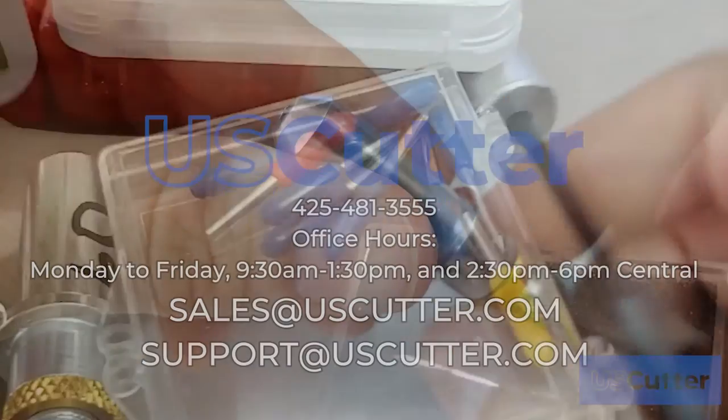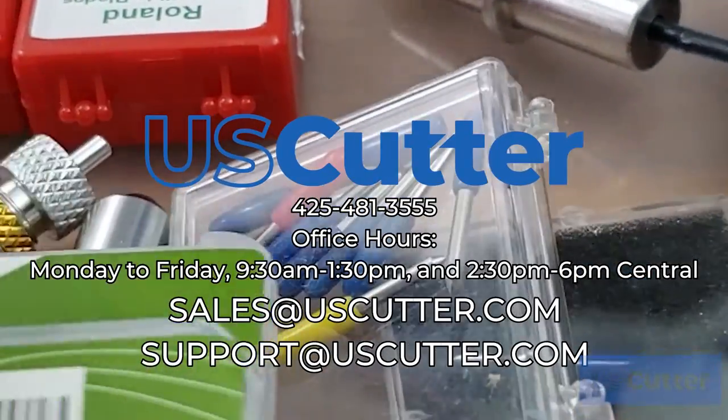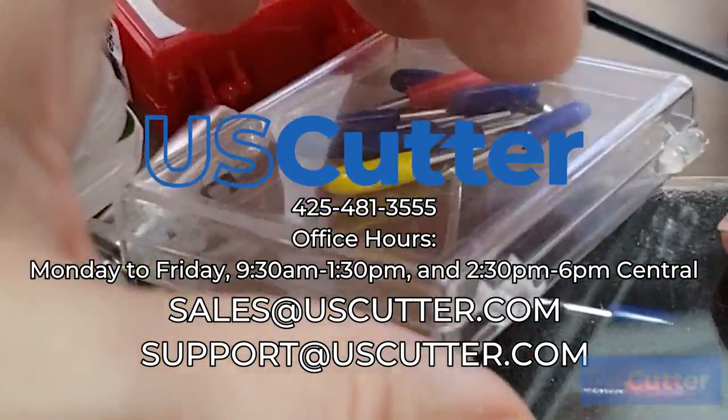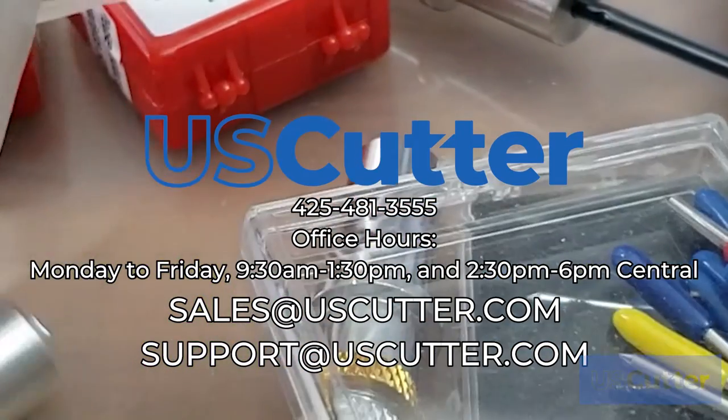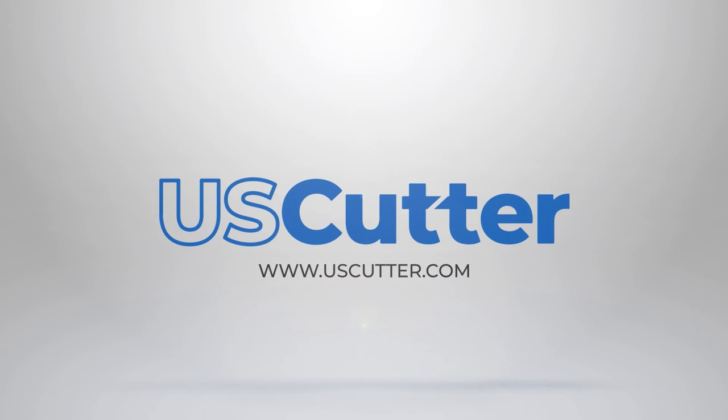If you have any further questions about anything shown here or any of our items, you can reach our sales and support team at the email address and phone number shown here on screen. Thank you so much for taking the time to watch this and I hope you have yourself a wonderful day.